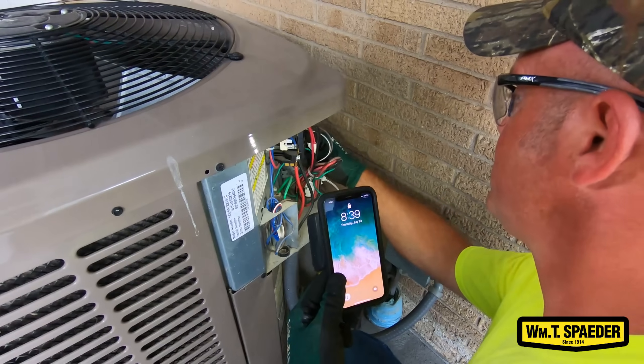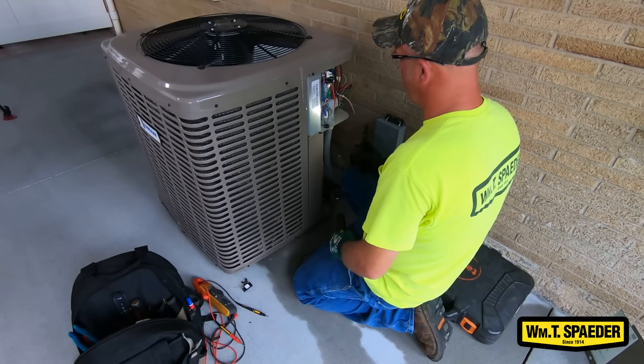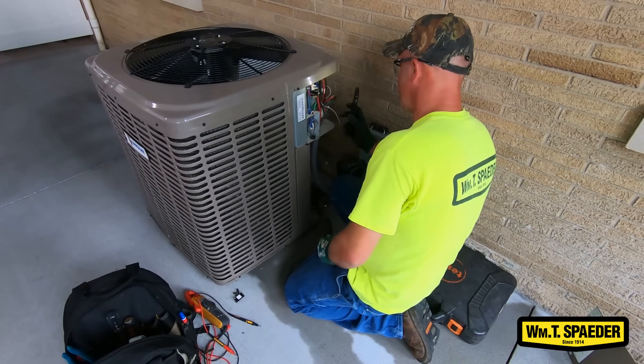I'm also checking the capacitor, making sure it's not leaking or rusty, making sure water is not getting into any electronics where it shouldn't be. Everything looks good, just a little bit dusty and that's fine.